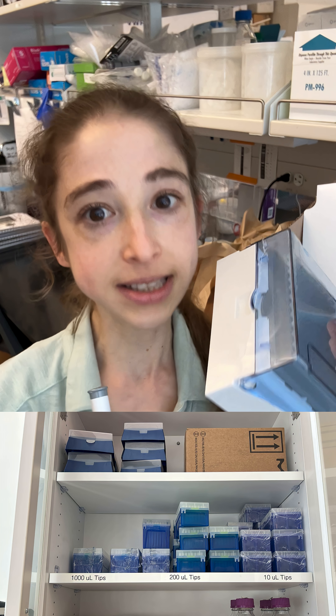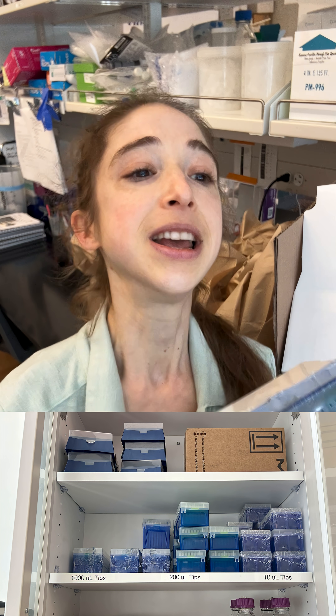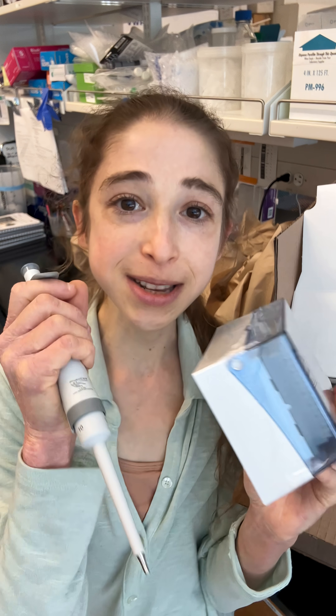Whereas the P-10 uses the same tips as the P-2, so you get to use these smaller tips. You lose less, you have better accuracy, better precision.